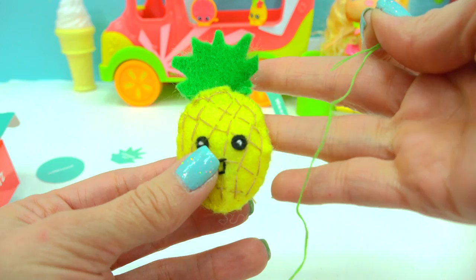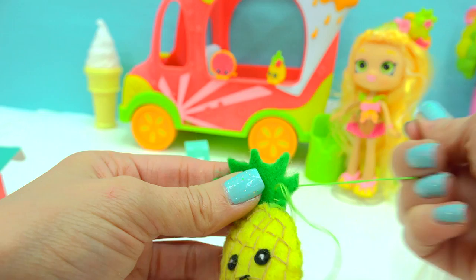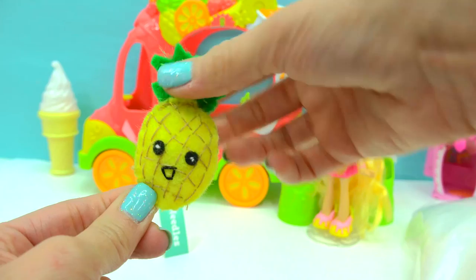Now I can add a little bit of extra detail to the stem using some green floss, just like they have on the example pineapple — just randomly put some of this little floss wherever I want. The little pineapple is all done! My little poofy mini so cute little fruit — I love this little pineapple so much! It's so cute!